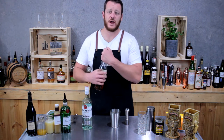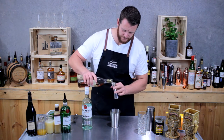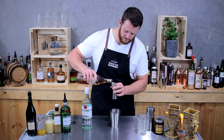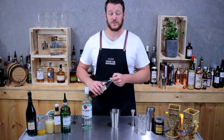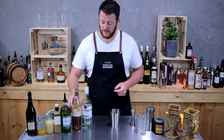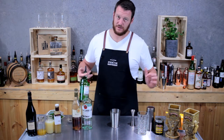Then next we have cognac — a three-quarter shot, so 22.5 mils. It is quite an unusual mix in this drink: white rum, cognac, and gin, but it tastes good nonetheless.